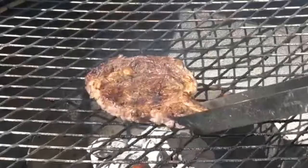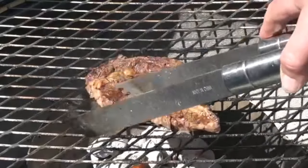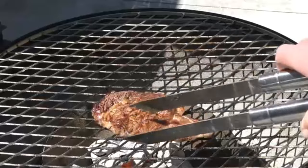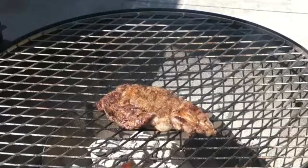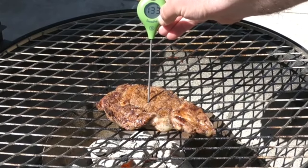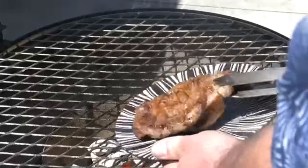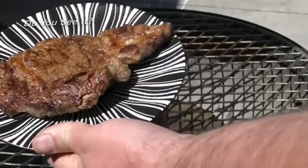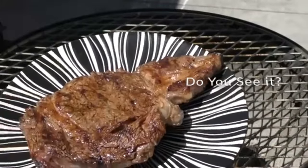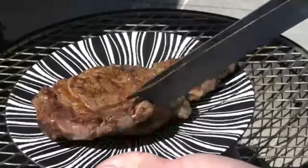Another two minutes down. I think we're about two or three minutes away from this being done. Wow, that is so tender. Another two minutes down, let's give it a flip. Looking good, let's check the temp. 135, 136 — that's perfect. Let's pull it. That thing just wants to fall apart, man. Look at that — looks so good though.